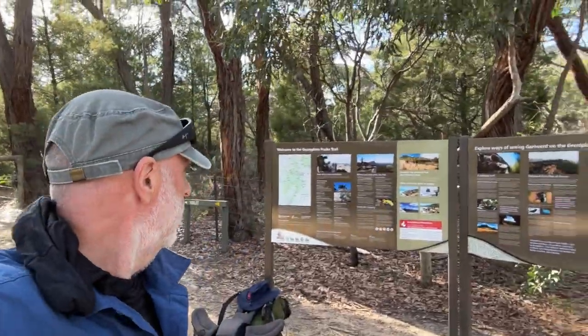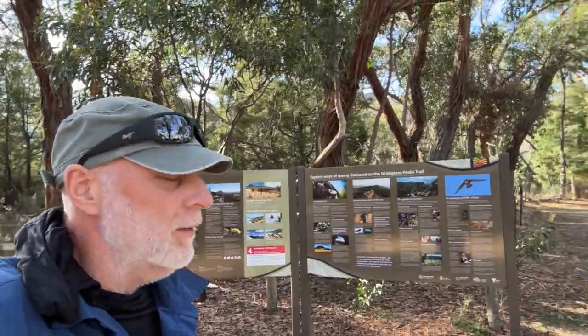So I'm up at the Grampians Peaks Trail, trailhead of Mount Zero, or Flat Rock, or whatever it's called, with Joanne. We're about to set off on the Grampians Peaks Trail. Should be an interesting walk. Sounds really good. Nice campsites. I've done a lot of the track over the years, but this will be the first time I've linked it all together. So we'll see how it goes.